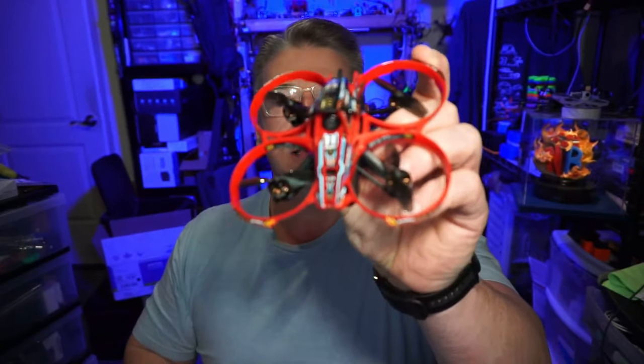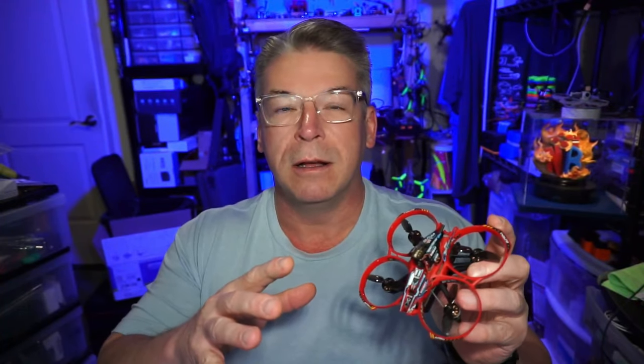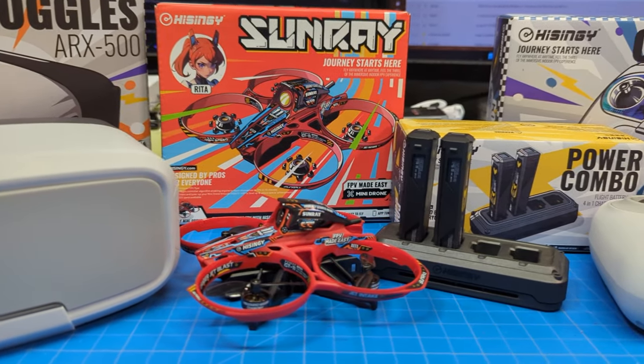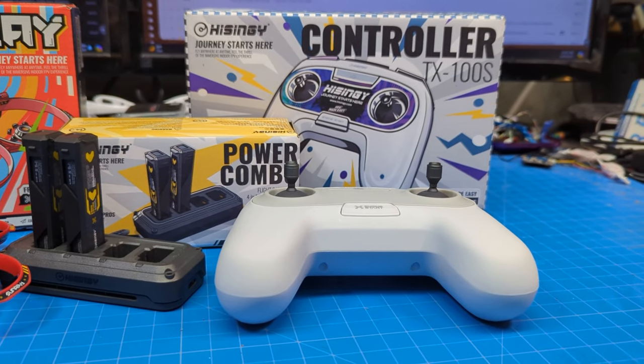Hello everyone. Today we're taking a look at the Sunray from Heisingy. Not only will we be taking a look at this quad, but we'll also be taking a look at a ready-to-fly package that's essentially what I've got. And everything about this, from the packaging to the products, it looks like it could come right off a store shelf. And that's a little bit strange for me in this hobby after all these years.